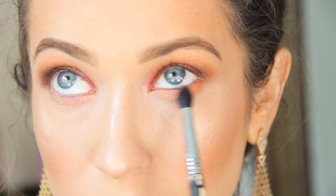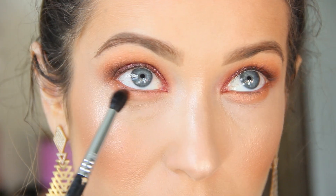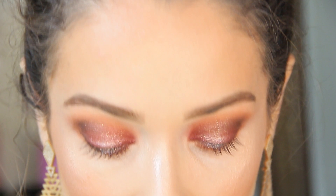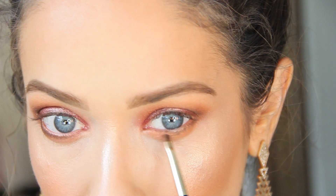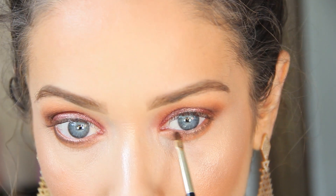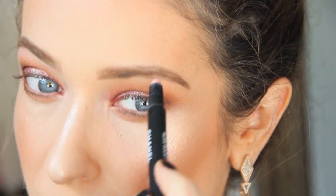Now to finish the lower lash line, I'm taking my orange blush on a tapered eyeshadow brush and buffing out the lower lash line, keeping it nice and softly diffused. Then I'm going back with my dark brown eyeshadow on a small precision brush, going right into the lash line on both sides to define the eye. Using my Nudité Éclat Steal Away Contour Stick from Chanel, I'm quickly highlighting my brow bone and inner corner of the eye on both sides — I love this product, it's so easy to just blend out with your fingers.